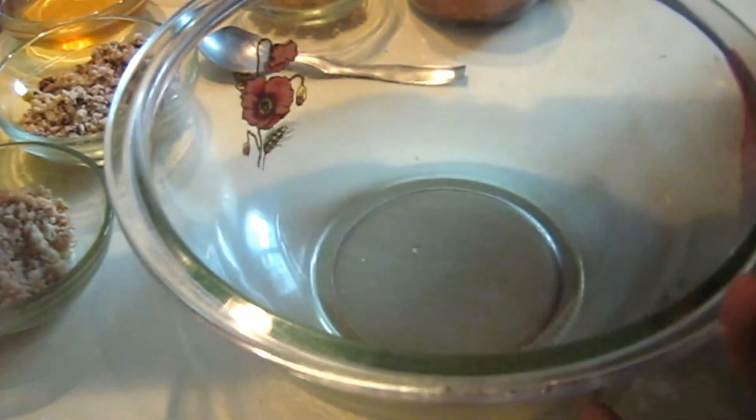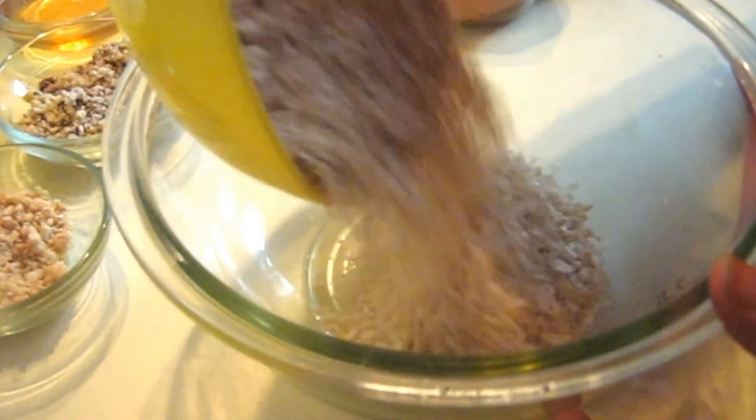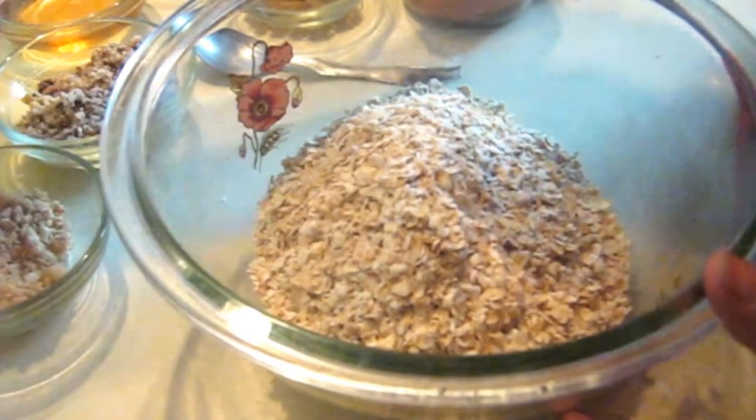To prepare Oat Cookies, we will take 1 cup of Oat. First, we will mix all the dry ingredients.